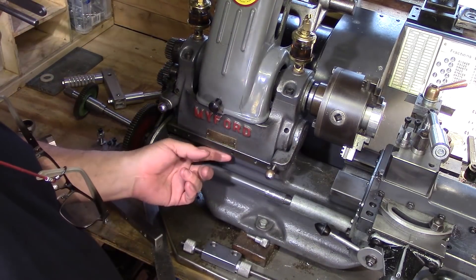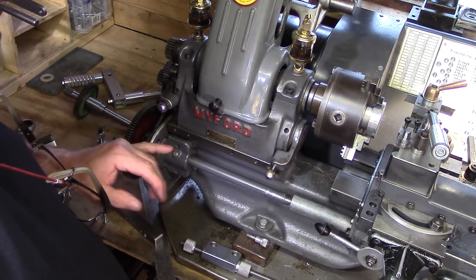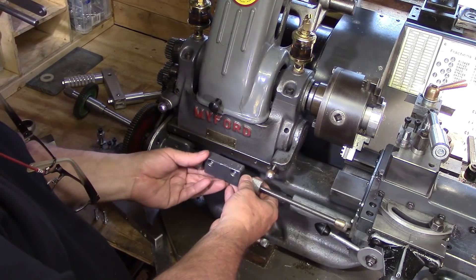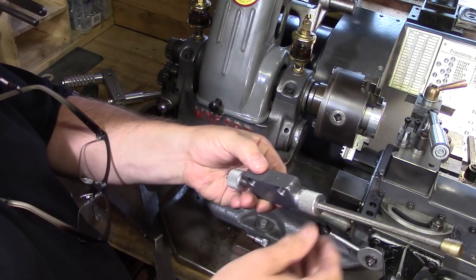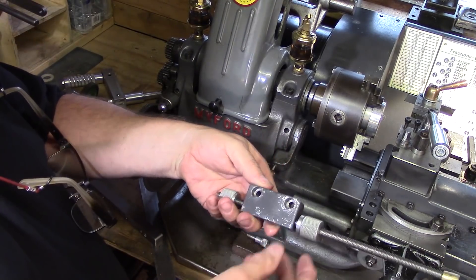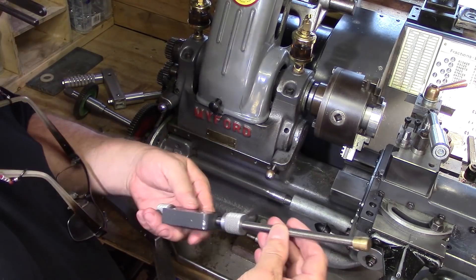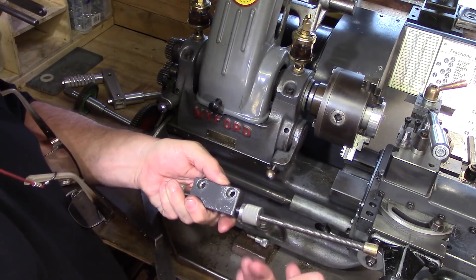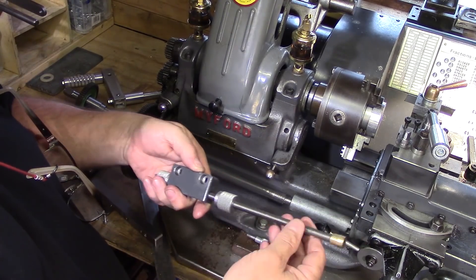Today I just wanted to show you a couple of simple modifications I've made to my lathe. It's basically a carriage stop and it's simply a piece of mild steel, with a couple of holes drilled in it and then just a piece of threaded stainless steel M8 bar with a couple of knurled thumb screws — one at the front, one at the back — and obviously that can be adjusted.